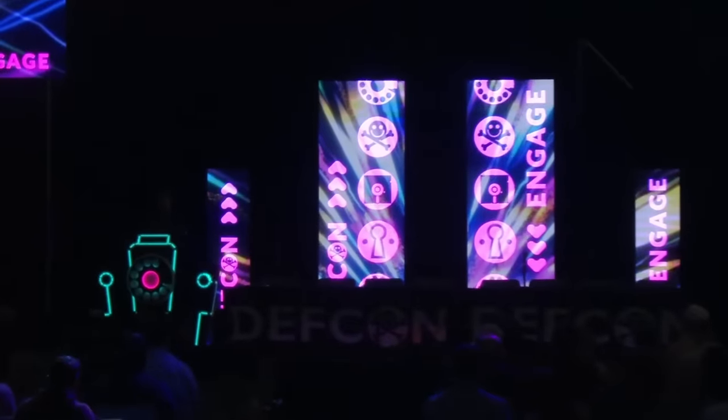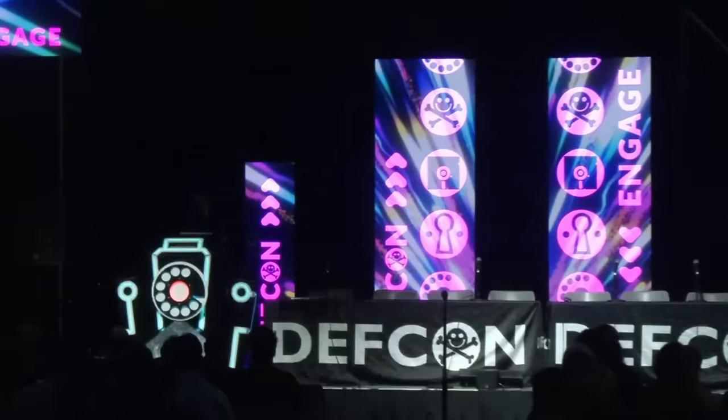Hey everyone, welcome to my talk: Ace of the Sleeve, hacking into Apple's new USB-C controller.